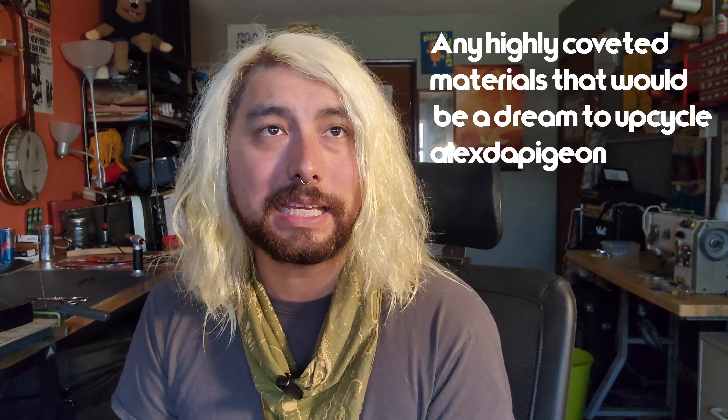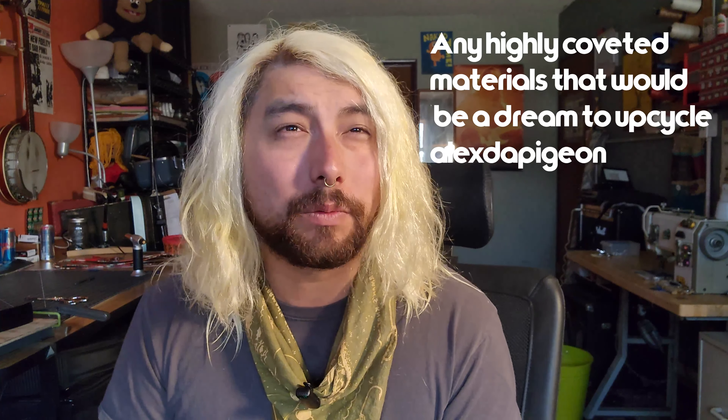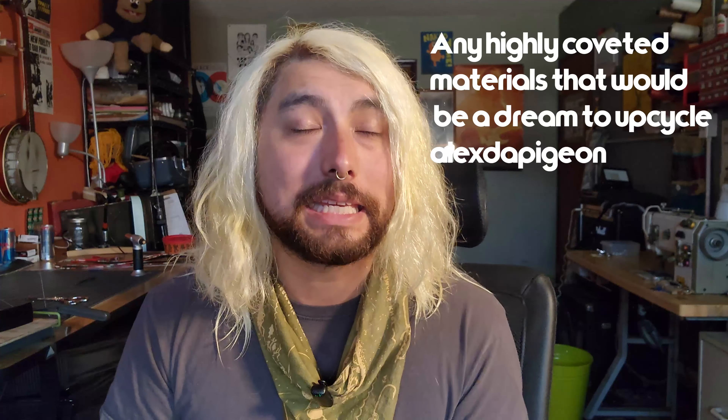Our next question is from Alex to Pigeon: any highly coveted materials that would be a dream to upcycle? Yes, there are many things I would love to upcycle. For example, the outfits that rock stars wear on stage. You see Elton John in like a peacock feather rhinestone outfit — I would love to get a celebrity's outfit and upcycle it into a limited edition strap. Like, 'This strap was David Bowie's jumpsuit from 1987.' How amazing would that be, right?